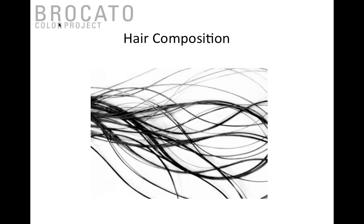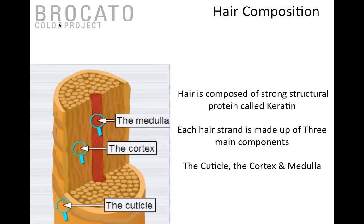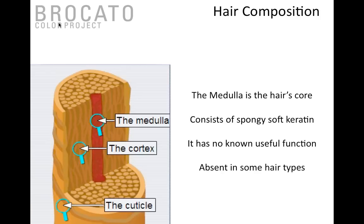That's the law of color — pretty simple and straightforward. Now that takes us into a conversation about hair composition. There are really three basic parts to the hair: cuticle, cortex, and medulla. The medulla is the hair's core — it's comprised of a spongy soft keratin, has no useful function, and a lot of times is actually absent in fine hair strands.